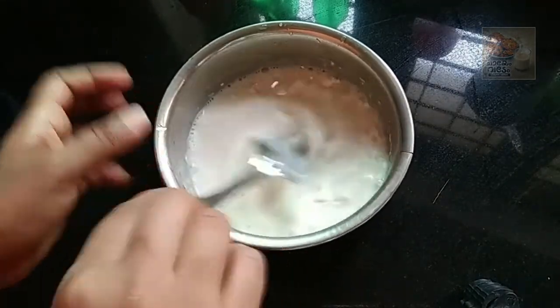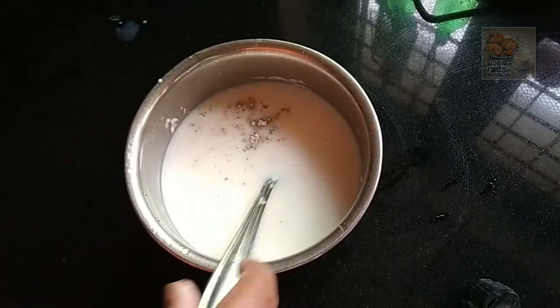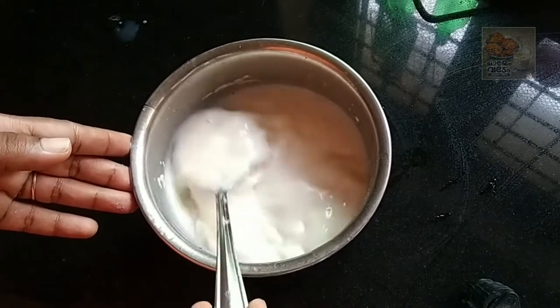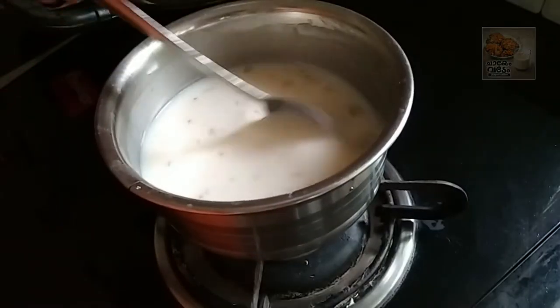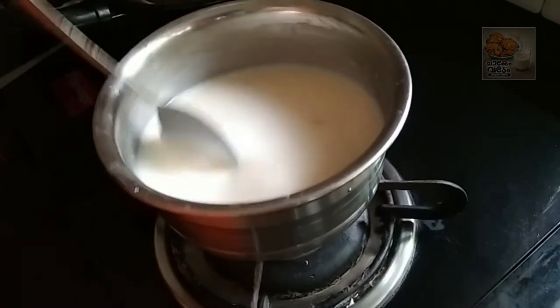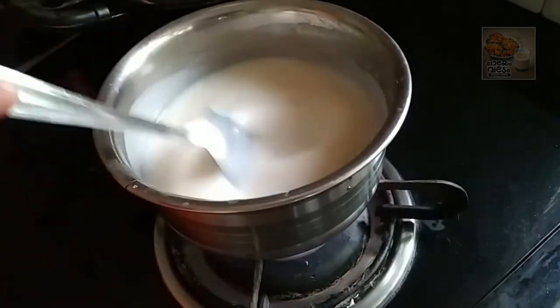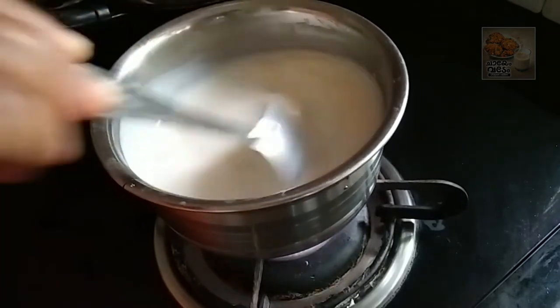I will add a cup from the oven. After then, I will mix it. I have made a little bit of a powder. Mix it in the pan.